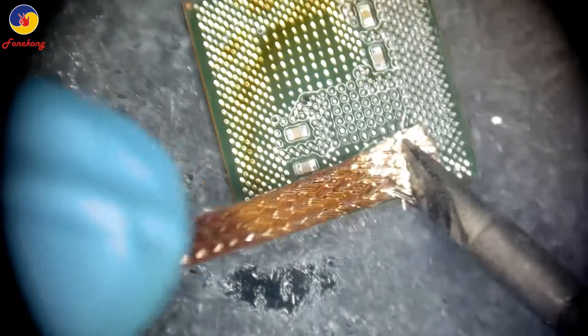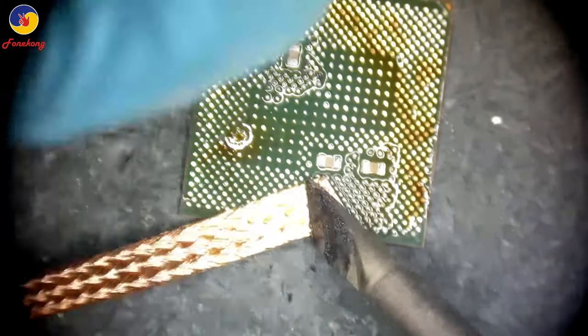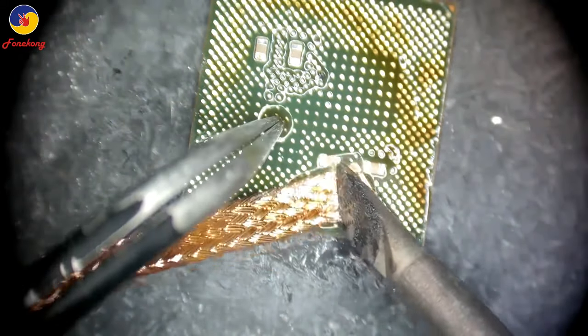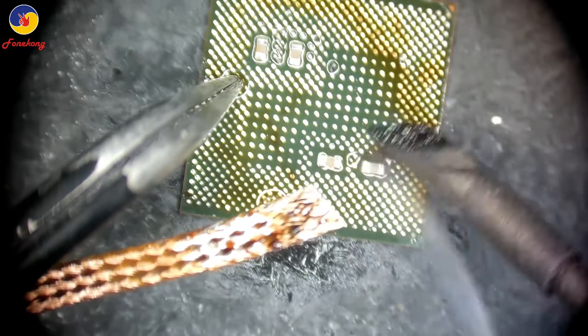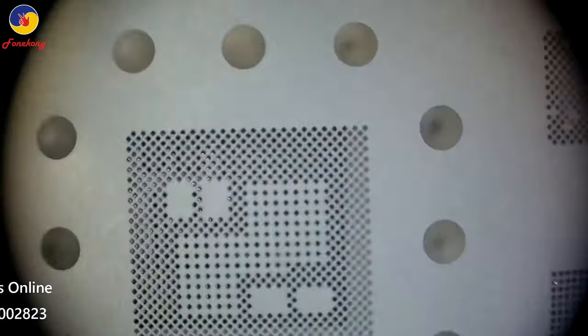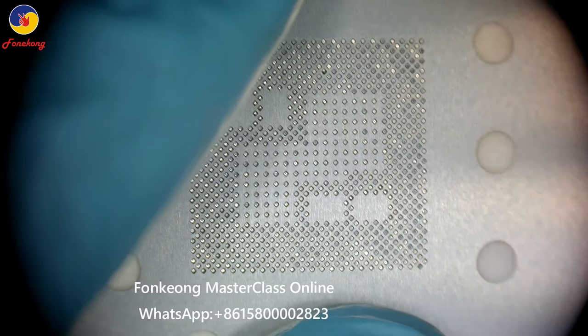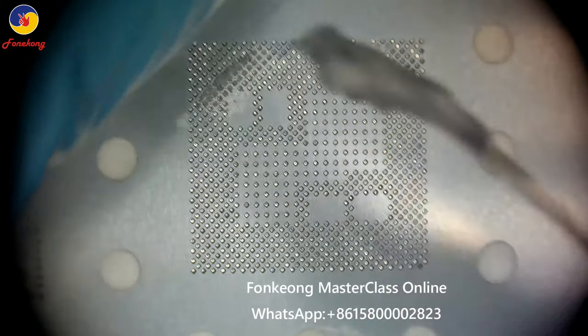This is down layer. Wick the pads — wick the pads from down layer. You can hold it with the tweezers but must be slide. Now we are going to rebar. Rebar the down side.